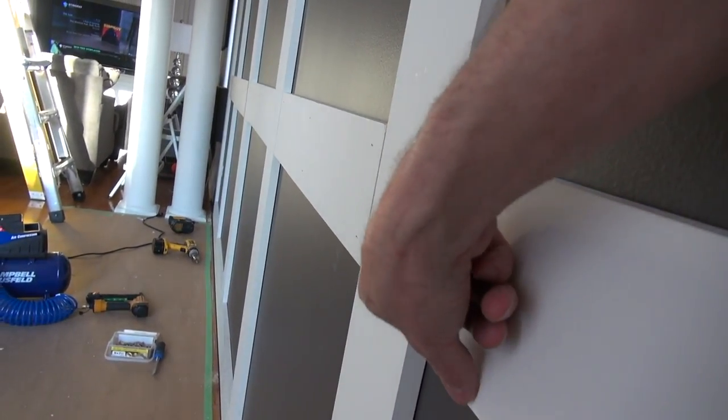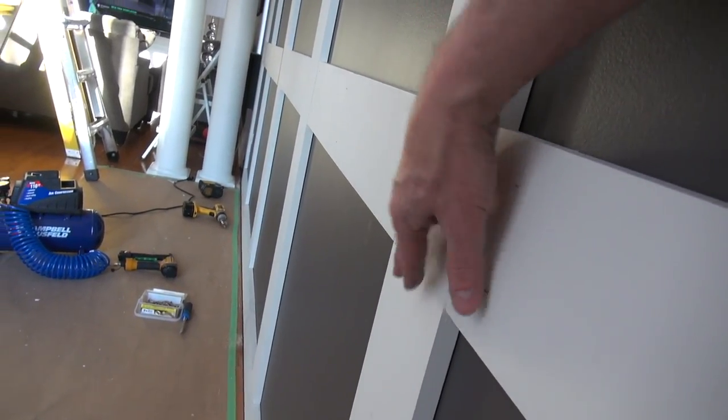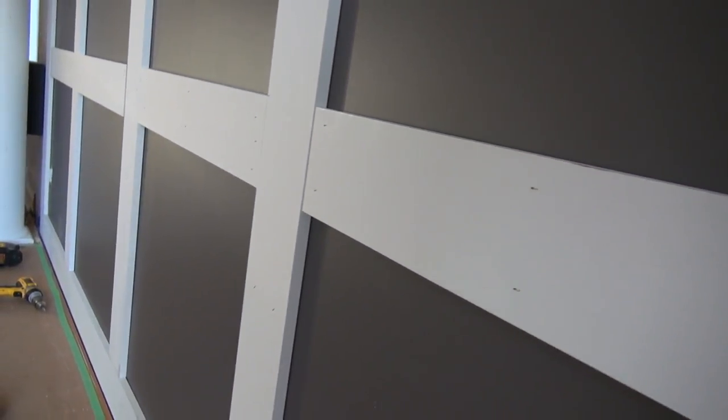Where the wall bows you get a little bit of a lip — that's where we're going to sand it smooth, mud it, and level it out so that when we paint it you can't tell. Everything is being pinned and glued; tops and bottoms have screws to keep them in place. And it looks awesome.